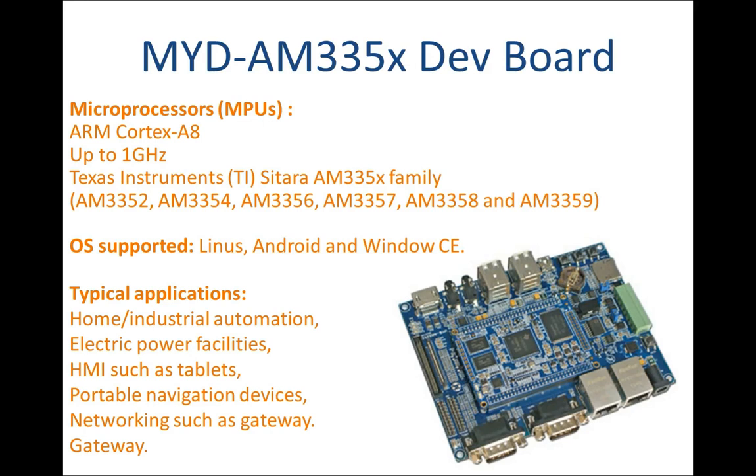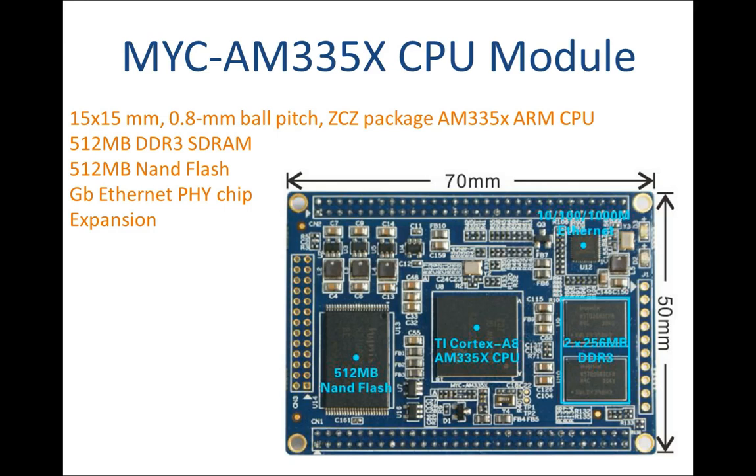Celsius extended temperature operation for industrial embedded applications. The TI AM335X consists of six pin-to-pin compatible devices with various options including speed grades, packages, graphics, and peripherals.